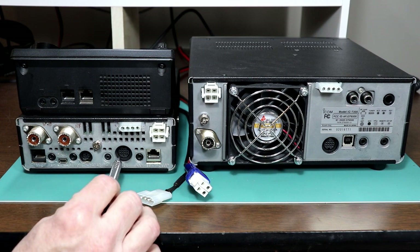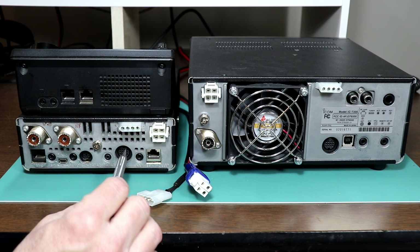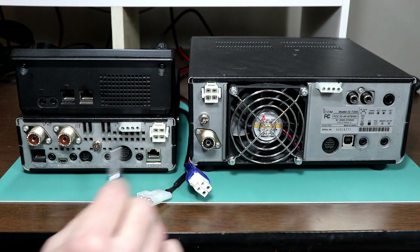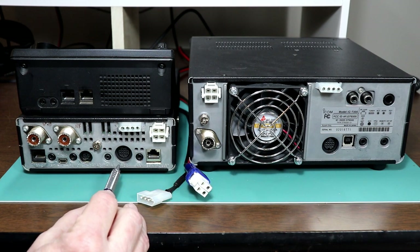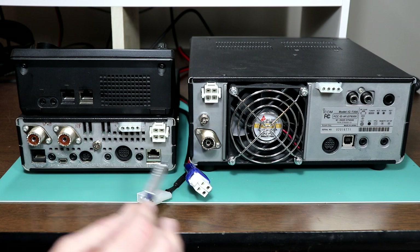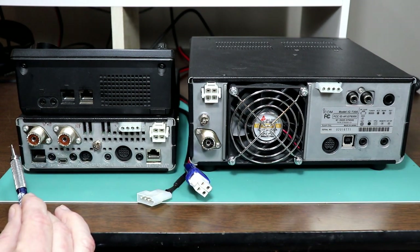So you could make an accessory cable where audio out, audio in, the squelch and push-to-talk functions are on the same pins, so you could use a common connector between the two rigs depending on your setup. The key jack is pinned the same, but it's a 1/8 inch mini jack on the 7100 and a 1/4 inch jack on the 7300 — I think that's primarily because of panel space.